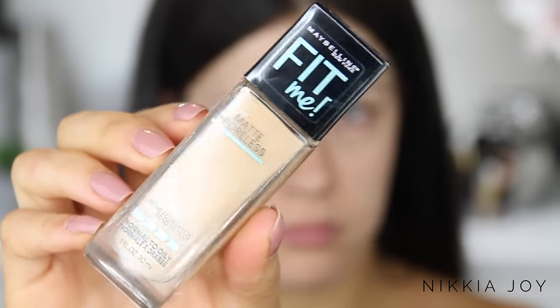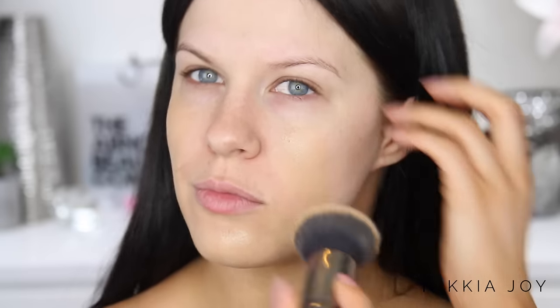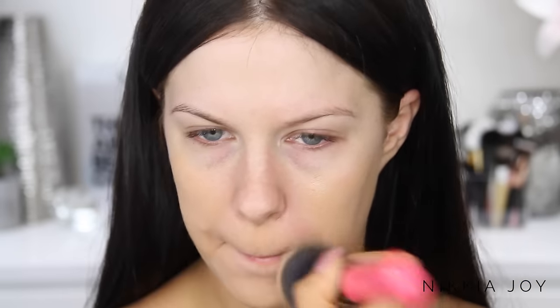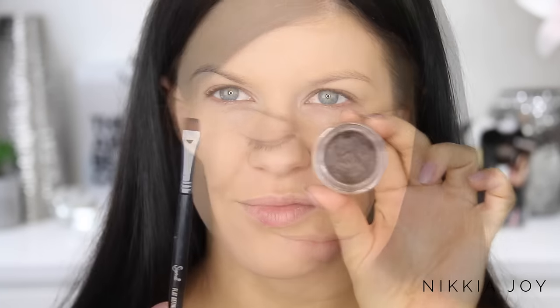First up I primed with my Gorgeous Cosmetics foundation base primer, and then for my foundation today I'm using the Maybelline Fit Me Matte and Poreless Foundation in the color 310 Sun Beige. I'm just popping that all over my face and then we'll move on to the eyes and eyebrows.